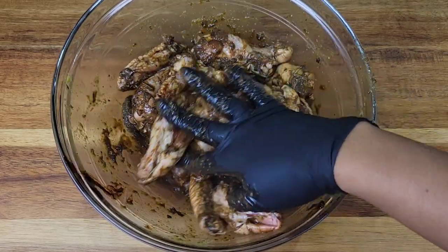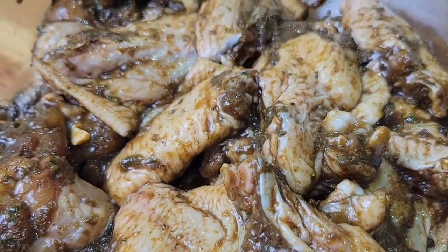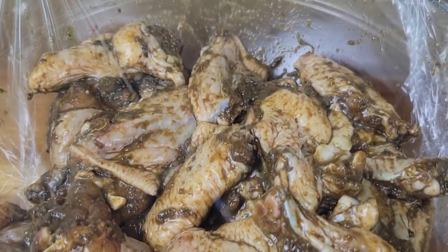If you really want to turn up that jerk flavor, you can also add some crushed allspice berries. This is going to be wrapped up and I'll put it in the refrigerator overnight.